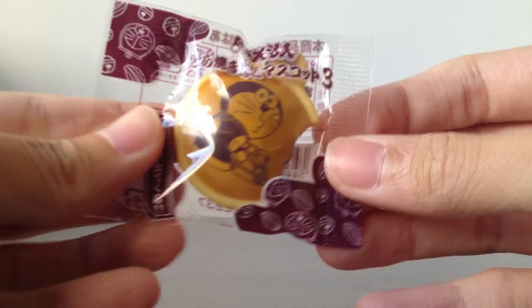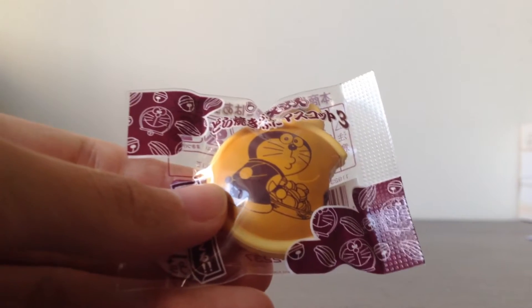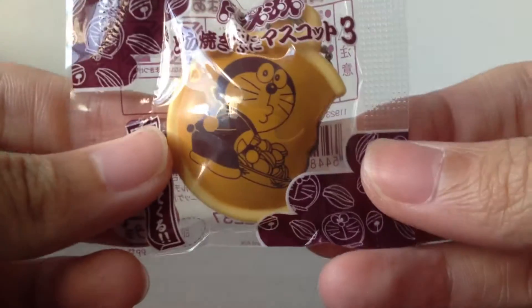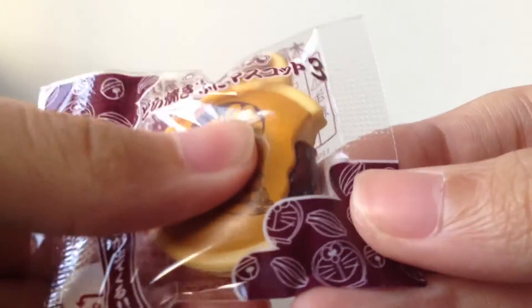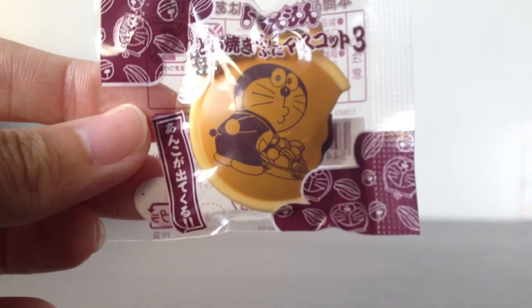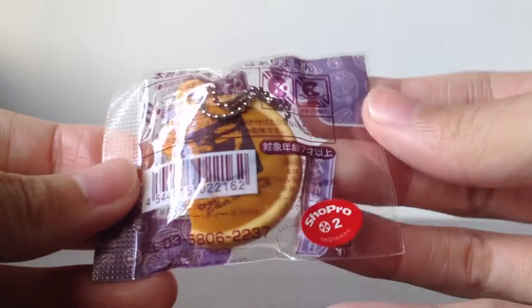First, I got this Doraemon Dorayaki squeeze toy. I think they forgot to include the chopstick as an extra because I can't seem to find them. This one is pretty hard — it's like plastic — but it squeezes out this red bean filling. And this is really tiny; it's smaller than my thumb.